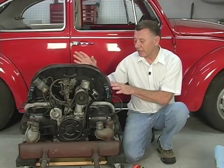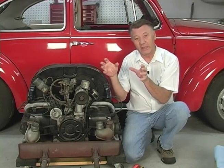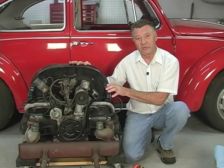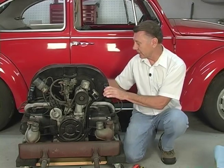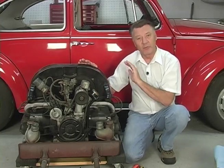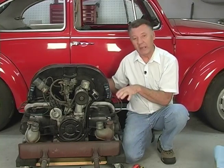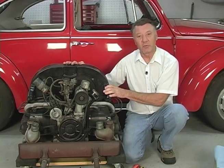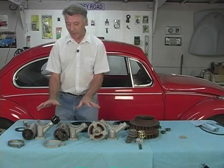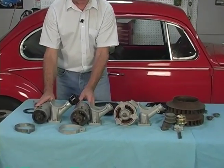Many shop manuals will tell you that when you go to change your generator you can take the deck lid off the car, remove the U-shaped brackets that hold the hinges and spring, and then remove the top shroud while the engine's still in the car. Others will tell you to unbolt the fan and the shrouding on the front and pull it out that way. Both of those ways are actually way too difficult. Other shop manuals will tell you it's just as easy to pull the motor out of the car so everything's easily accessible — and that's the only way that we do it. You can see there's quite a bit of difference in size between the six-volt generator and the twelve-volt generator and the alternator.